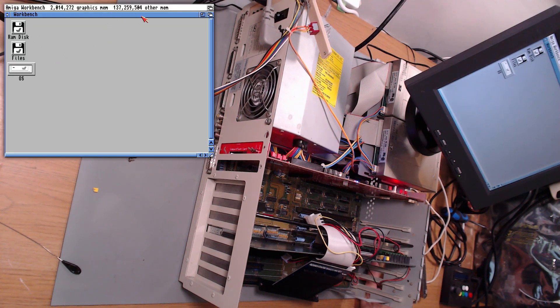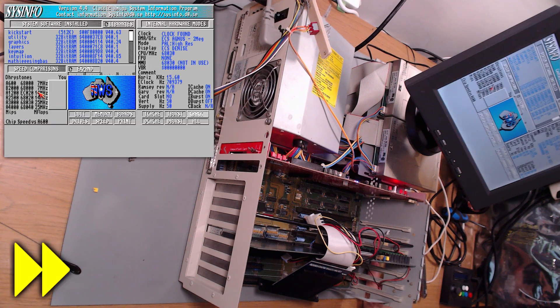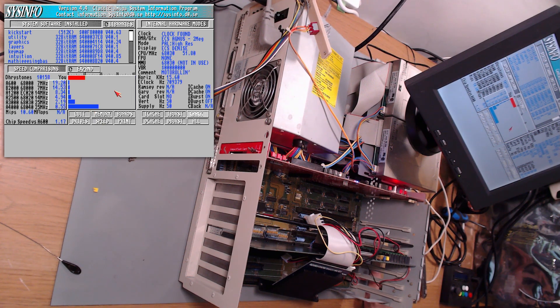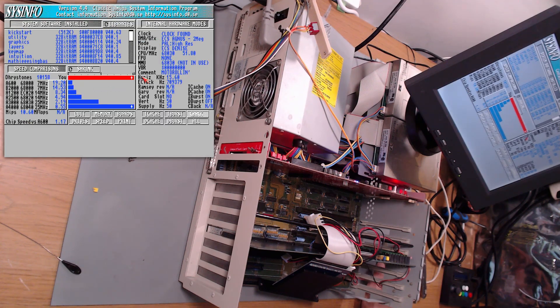Oh wow, and would you look at that! See how much fast RAM there is — that's amazing. Let's take another look in Sysinfo. It's already detected the 68030 clocked at 51.8 MHz — not bad at all. At 10158 Dhrystones you really can't complain too much. Looking at the memory, first we see 128 megs of fast RAM with the highest priority set, as it should be. Then there's another 4 megabytes of fast RAM from the GVP card, which would be slower to access than the 128 megs. And then finally the 2 megabytes of chip RAM on the main board.